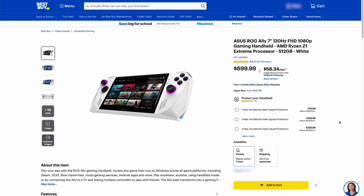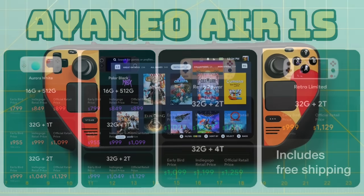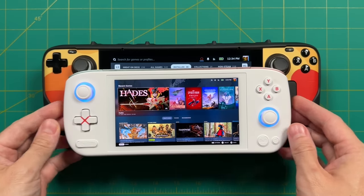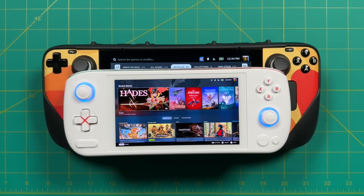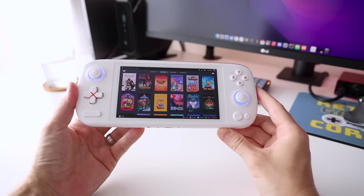It's a similar story with the ROG Ally at $699, which has added benefits like being available right now at Best Buy with easy returns. Pound for pound, the Aya Neo Air 1S cannot keep up in terms of price with the ROG Ally and especially the Steam Deck. This has been the case with all handheld PCs from smaller Chinese companies over the past couple of years. But I still think there is a use case for the Aya Neo Air 1S — a lot of it comes down to the sheer size and portability compared to those larger, cheaper handhelds.